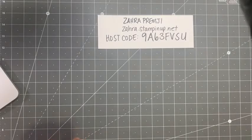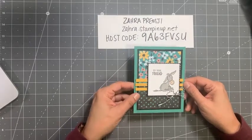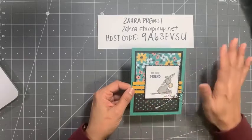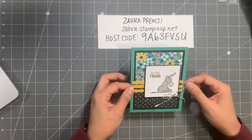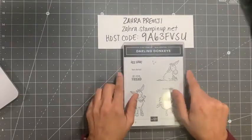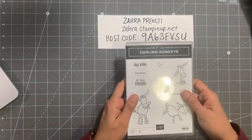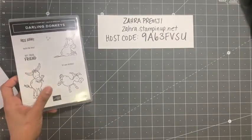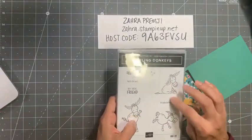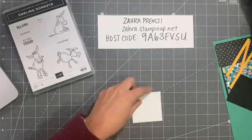Are you guys ready to craft? Let me show you this card — I talked earlier about showing you a layout you can use on multiple cards. I'll share the measurements in the description. You just need some designer series paper and you can use this with any stamp set you have. We are using the Darling Donkeys — a free set from the Saleabration brochure, marked 'Saleabration,' which means you cannot purchase it; you can only get it for free.